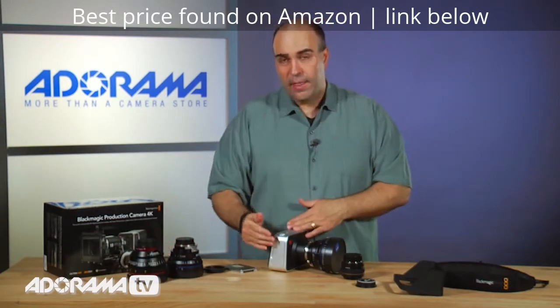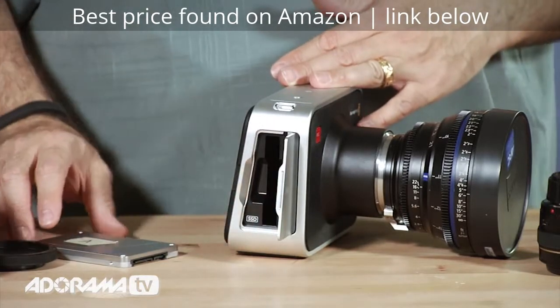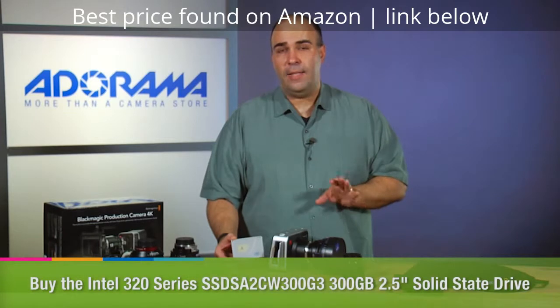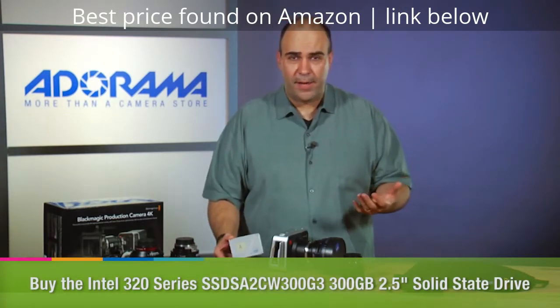For storage, this goes to really fast storage. You're going to use SSDs — solid state disks. These are very fast. Think of these as essentially being compact flash cards, the same ones you could buy to put in a computer.